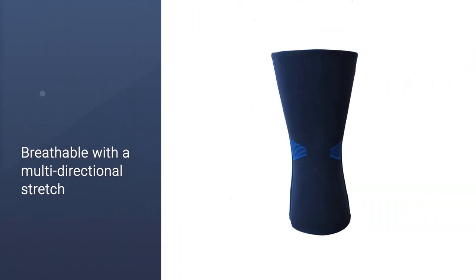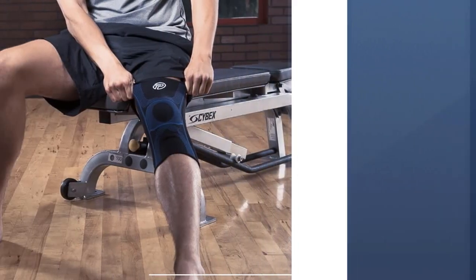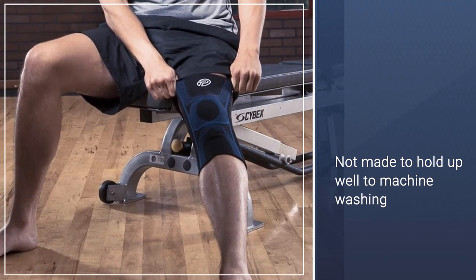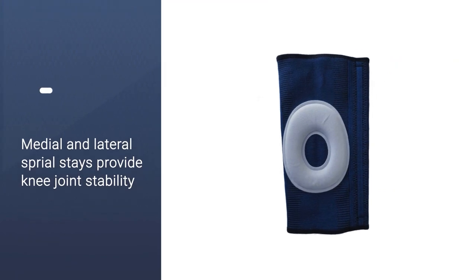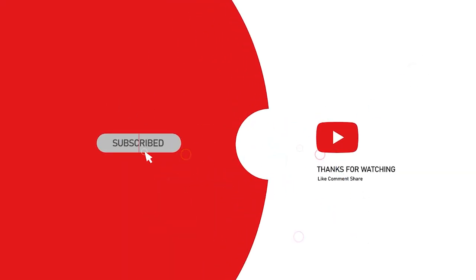The medial and lateral sides of the knee get extra support from spiral stays. This knee support is made of breathable, soft fabric with a four-way stretch, allowing it to provide even and comfortable compression throughout the brace. The thick oval gel provides additional comfort and support to the patella area. For more details, click the link in the description. Thanks for watching.